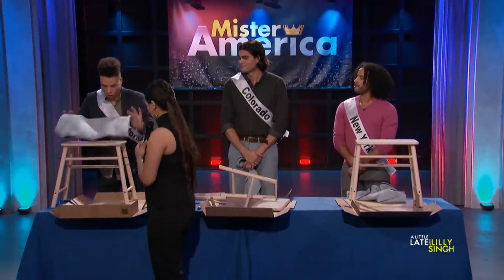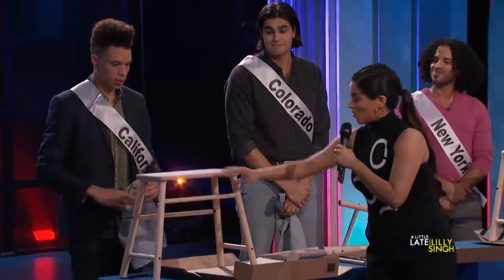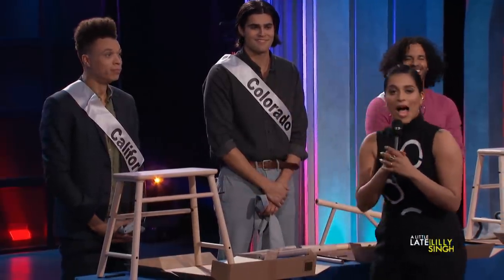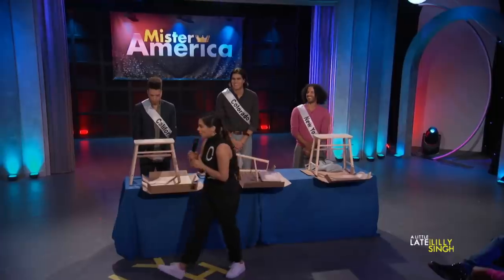California, talk to me. Wow, seems pretty solid. Would you like to sit on it? Absolutely not. All right, judges, what do you think?